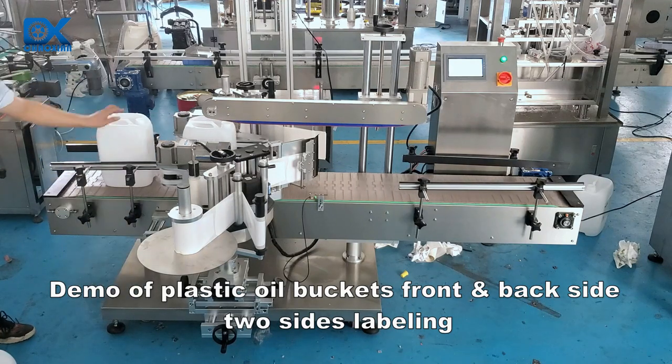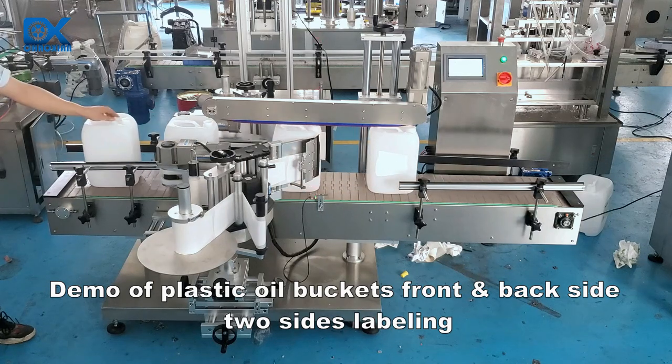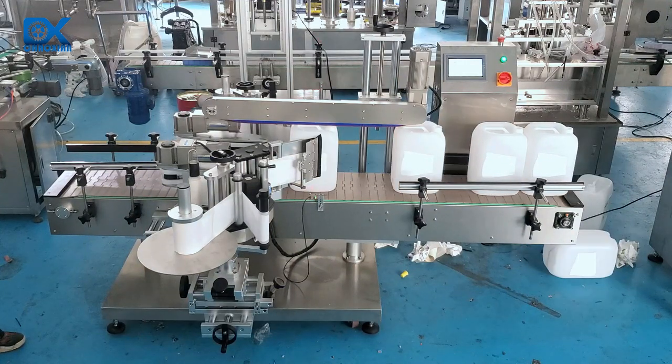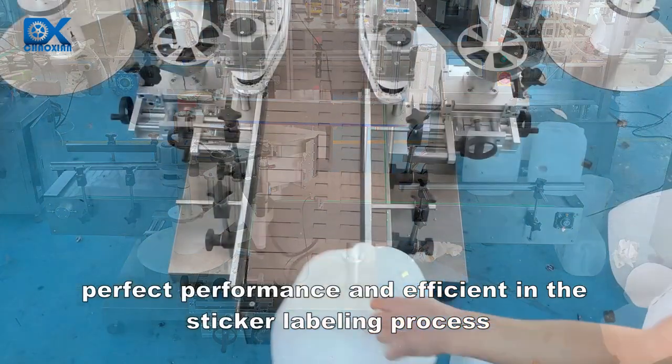Demo of plastic oil buckets front and back side two-sides labeling. High speed and high labeling accuracy. Perfect performance and efficient in the sticker labeling process.